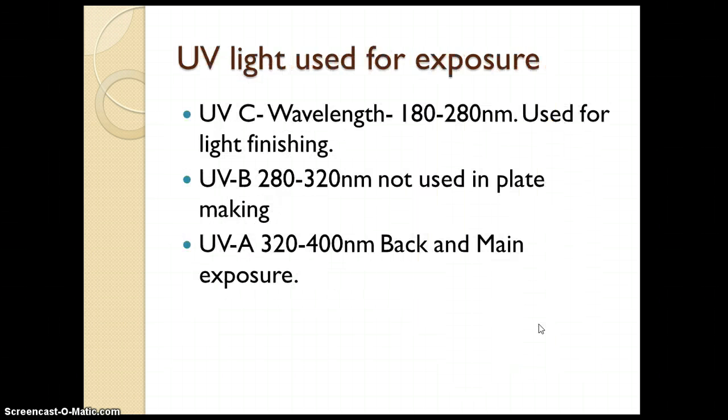Now we will see which kinds of UV lights are used. UV-C with wavelength 180 to 280 nanometers is used for light finishing, that is the final exposure. UV-B with 280 to 320 nanometers is used for plate making, that is the main exposure. UV-A is used for light finishing as the final exposure.